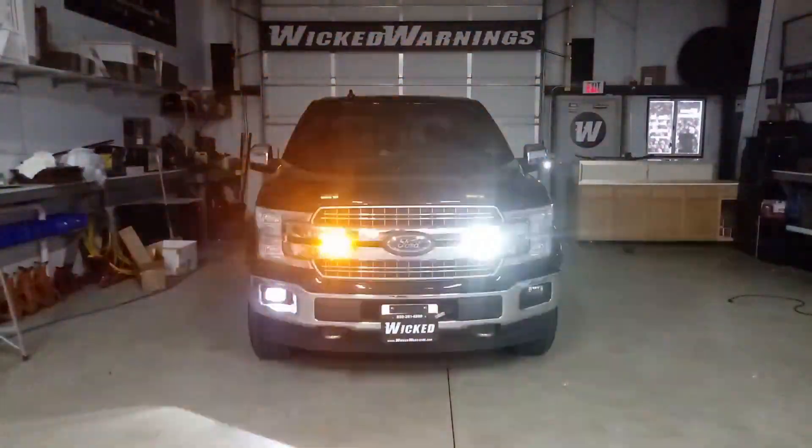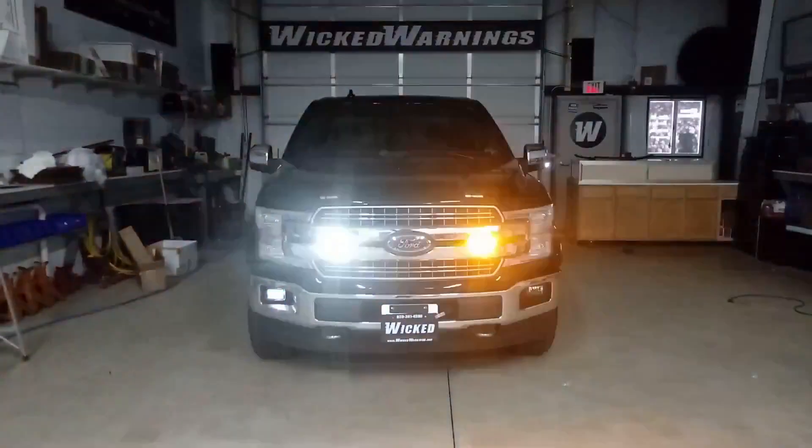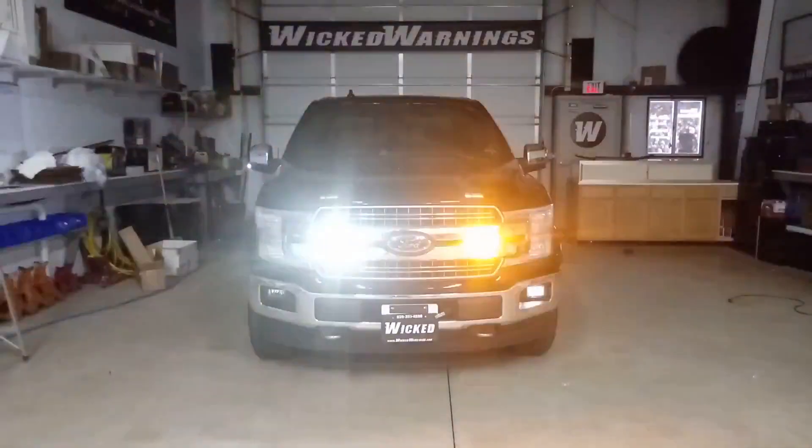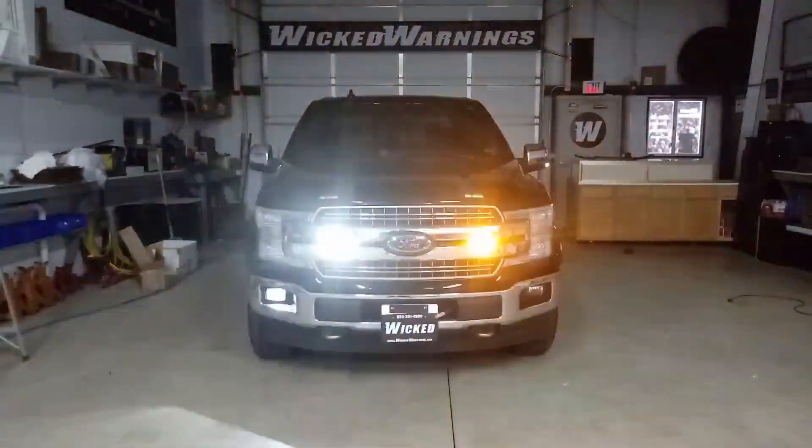We did need to delete the factory third brake light cargo white LEDs in order to put the hideaways in their place. This is a Lariat — it had an LED cargo light set up from the factory, and we deleted that.